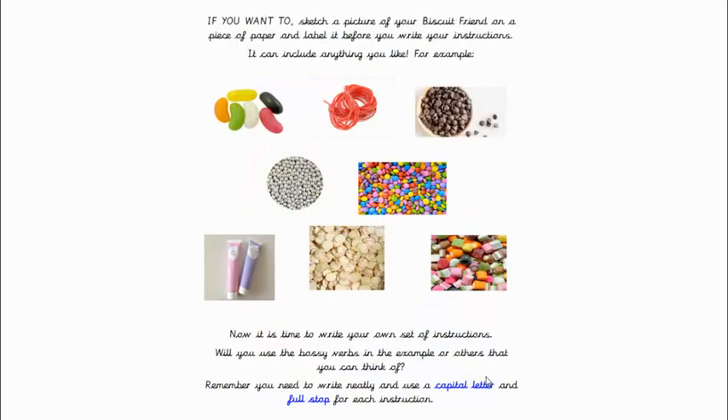Now if you want to — it's really fun, I love doing it — sketch a picture of your biscuit friend on a piece of paper. Just do an outline of a Biscuit Bear and label it, like I have, before you write your instructions, and then it will help you with your ideas. It can include anything you like. There's some pictures — jelly beans, strawberry laces, chocolate chips, silver balls and smarties. Underneath there, there's some white chocolate buttons you might like to use, and the dolly mixture and squeezy icing.